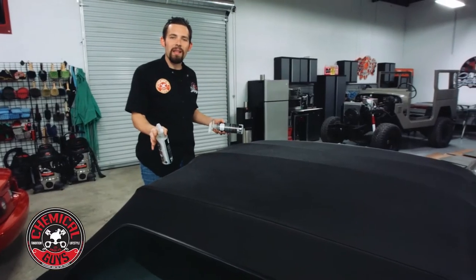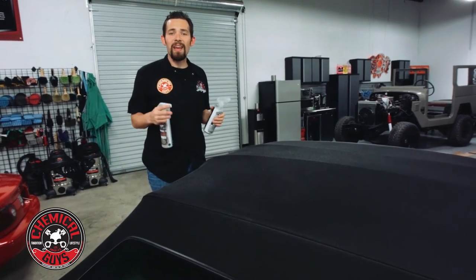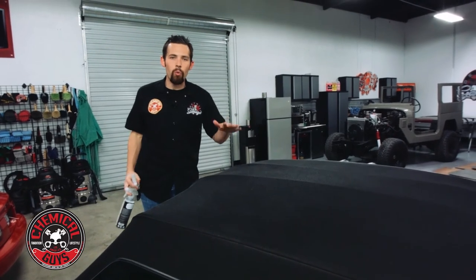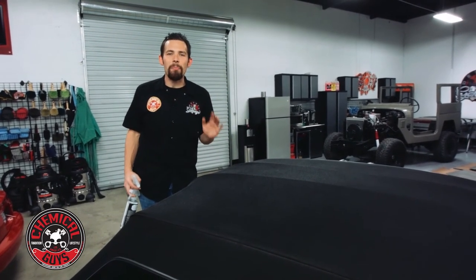Once we have a nice light coating over the surface, we know that our convertible top is protected and ready for the outdoors. Now all we have to do is let this dry for 20 minutes, and if we want some extra protection, we can always go ahead and put on a secondary coat. But one coat is just enough to protect the top for up to 6 months.